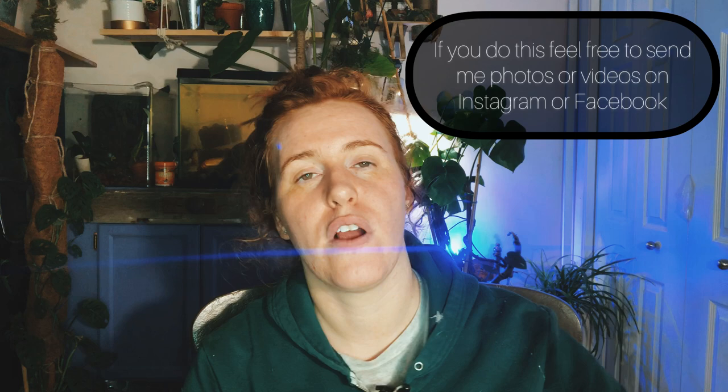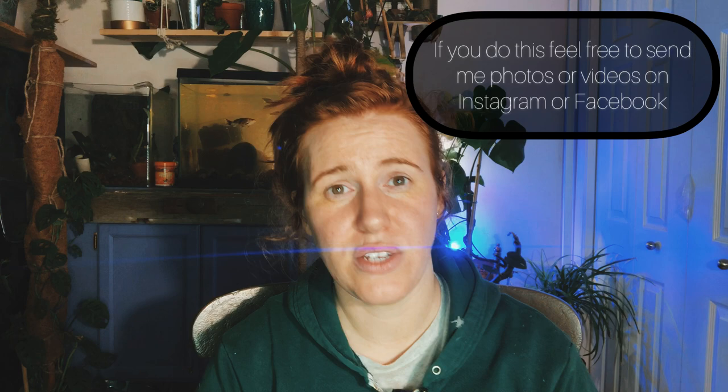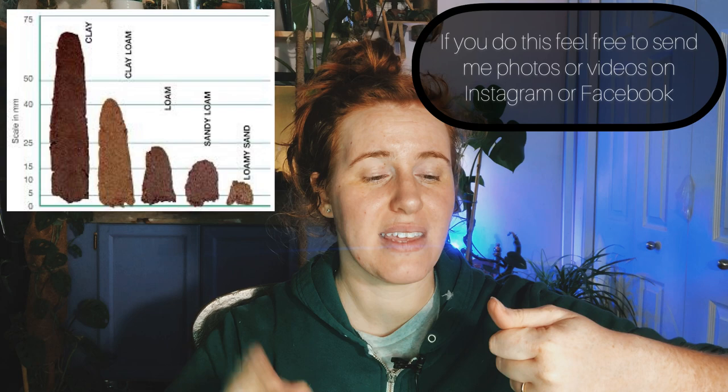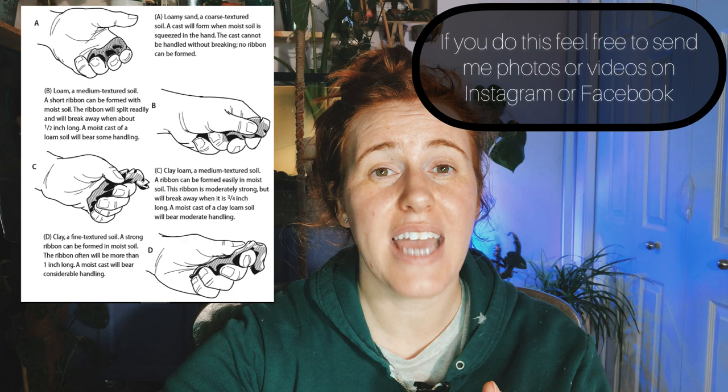The other test you can do is a ribbon test or roll test. Take some moistened soil, put it between your fingers, and push it out to see how much of a ribbon you can form. If you can get over three inches, you definitely have clay in your soil. If you can get four or five inches, the higher your clay content goes.